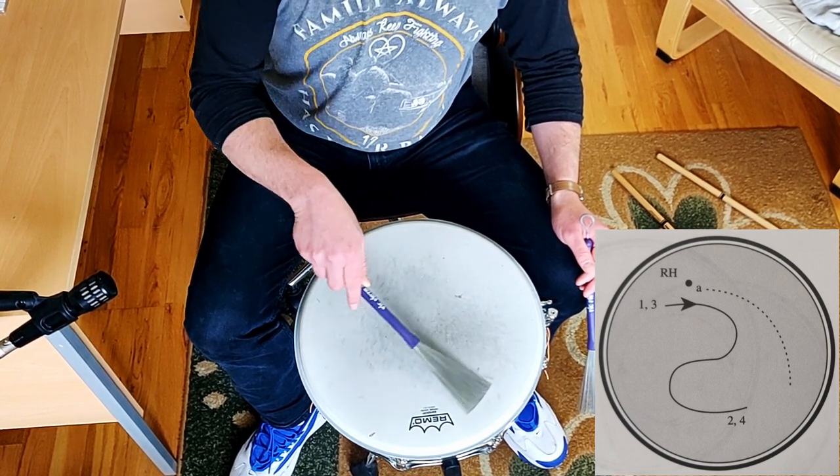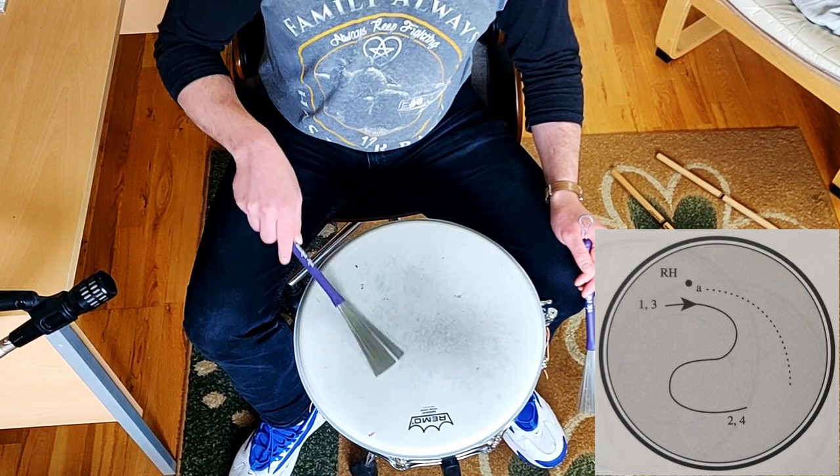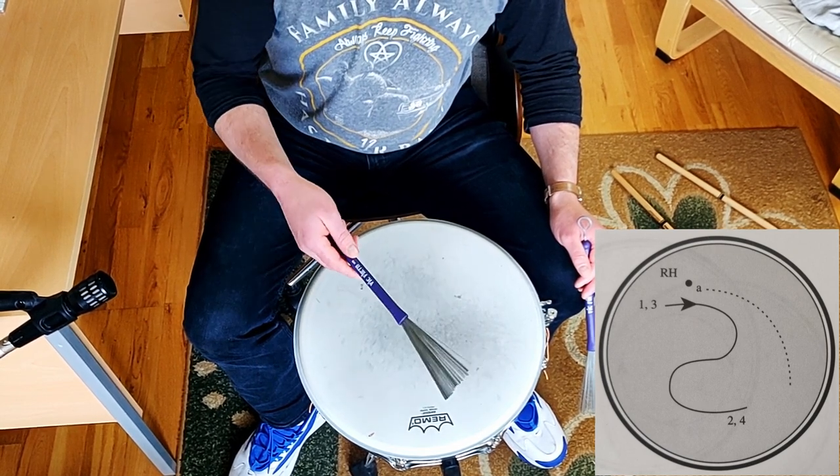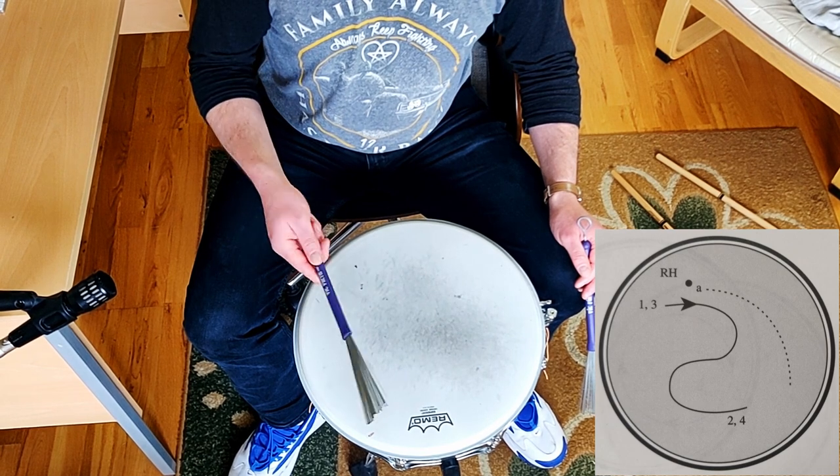Three, four, one, two, three, four. Okay? So we're like that. And you're going to find that side quite easy.